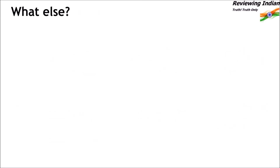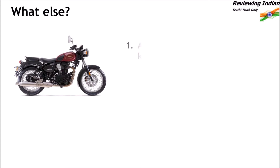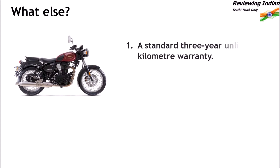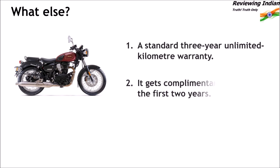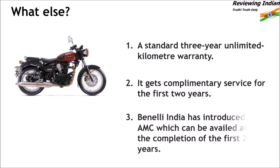What else do you get with Benelli Imperiale 400? Benelli Imperiale is available with a standard 3-year unlimited kilometre warranty. It also gets a complimentary service for the first two years. Benelli India has also introduced an annual maintenance contract which can be availed after the completion of the first two years.